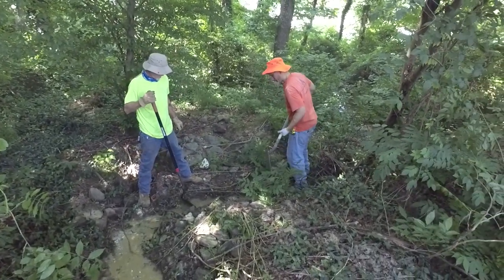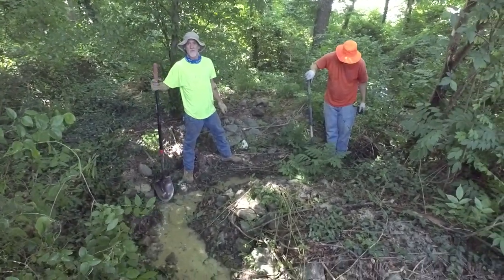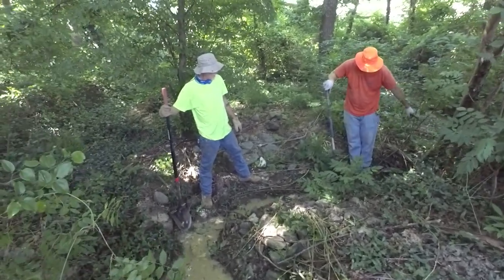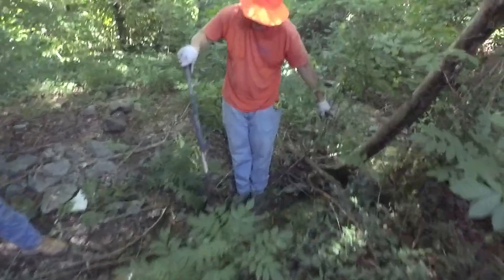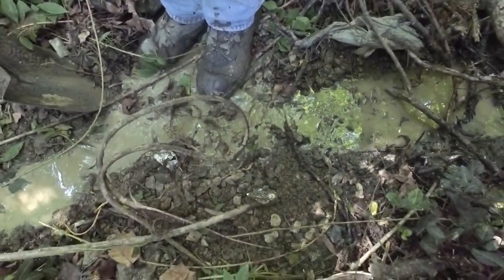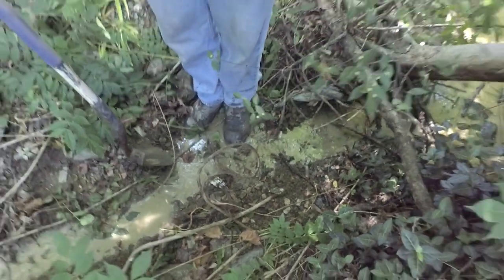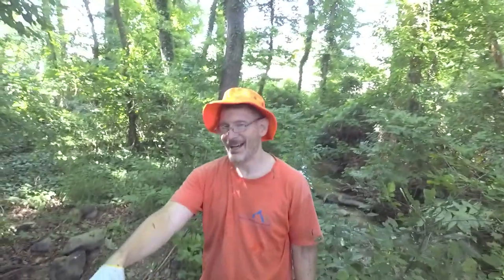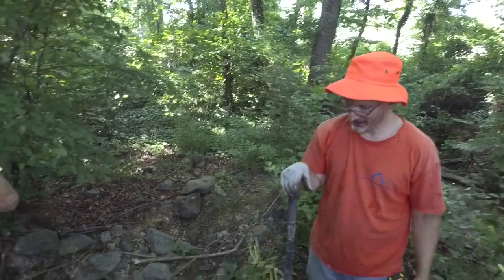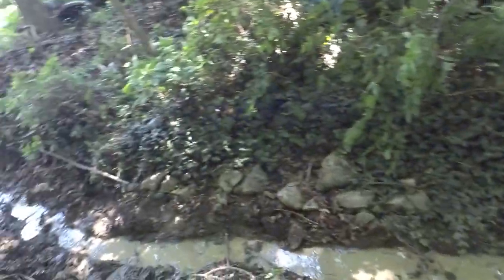As long as it gets down into here - this is way lower - so this whole thing can fill up and we're good. It's looking really good. Three, two, one - contact. It's got a place to flow. Water doesn't want to flow uphill. It does not. Water wants to flow down. It will find a way if you let it.